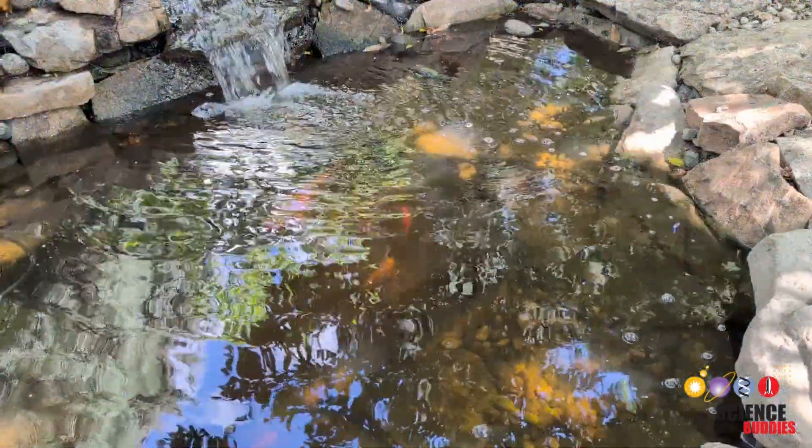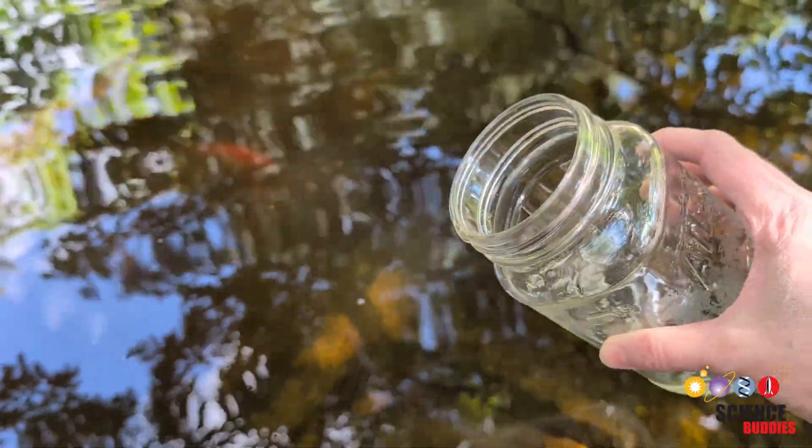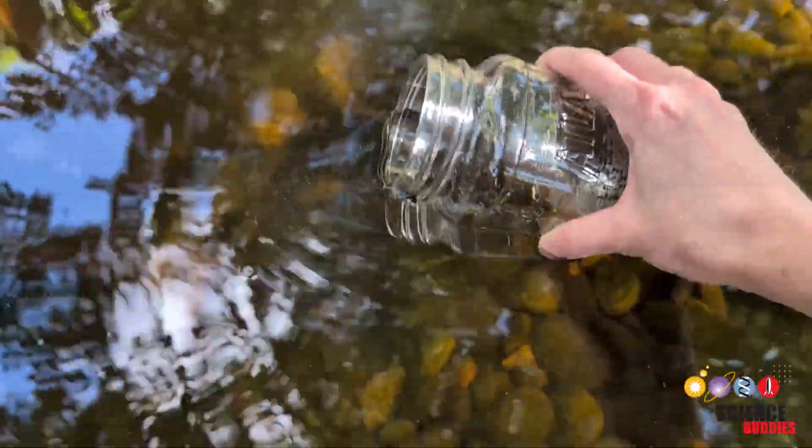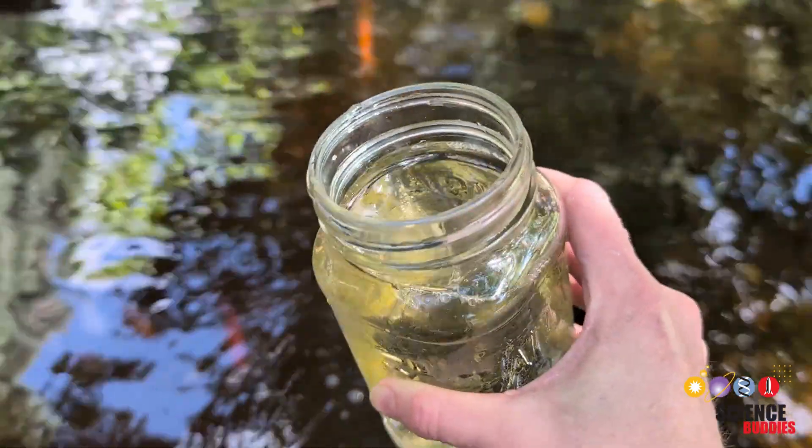You want to find a good water source that probably has a diversity of microbes, so you can take your jar and just go ahead and fill it up. So we have a nice sample of the water.